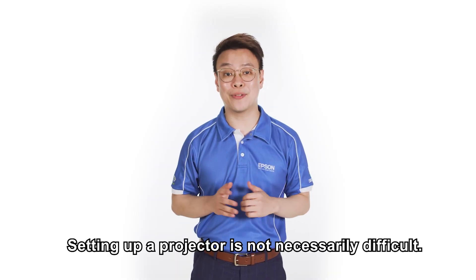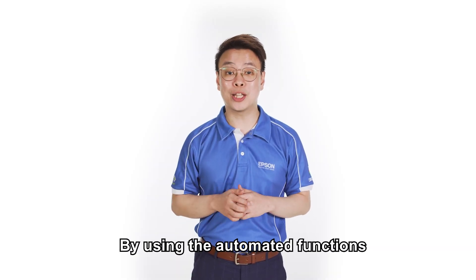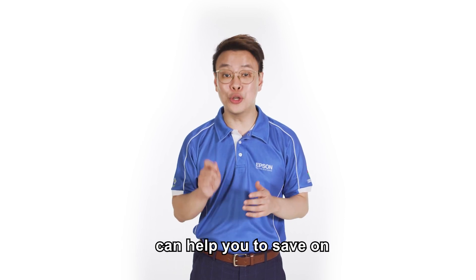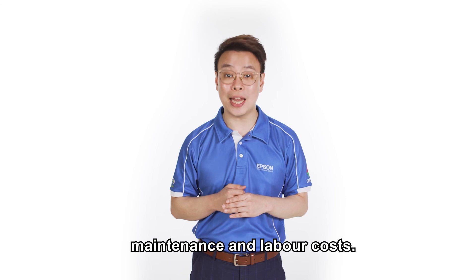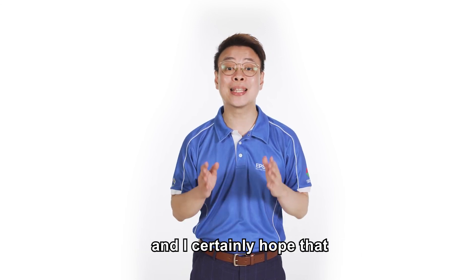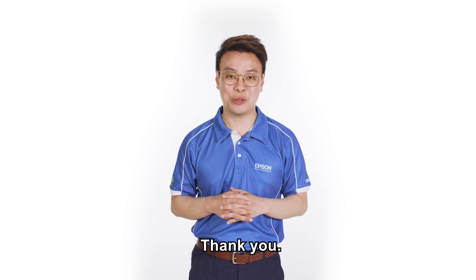Setting up a projector is not necessarily difficult. By using the automated functions in our projectors as shared earlier, you can save on maintenance and labour costs. We have now come to the end of this episode and I certainly hope that you have learned something new today. Thank you.